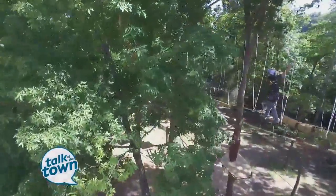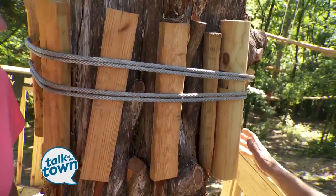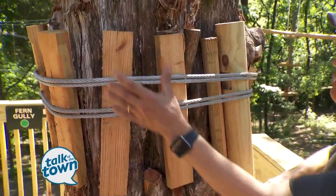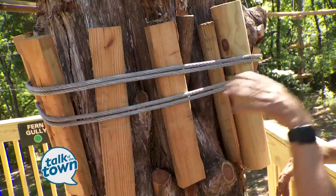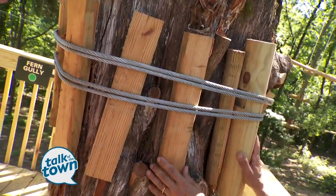We love the trees. One of the things we do is we don't drill into them or try to hurt them at all. We have these things called slats and the cables are always wound around them, and we've designed the system so that we can actually let the cables out every year.